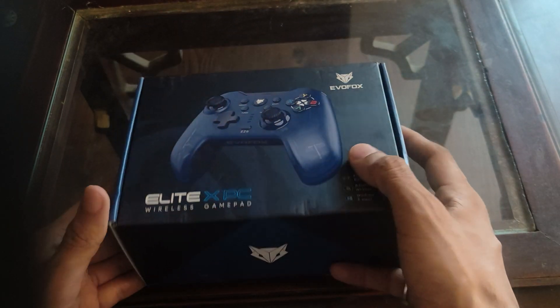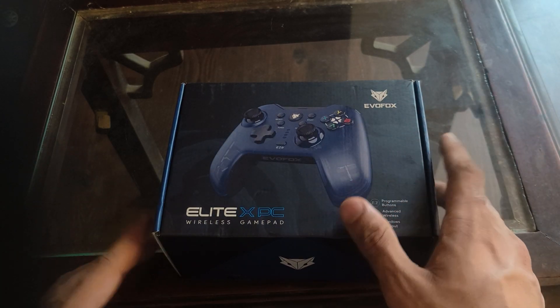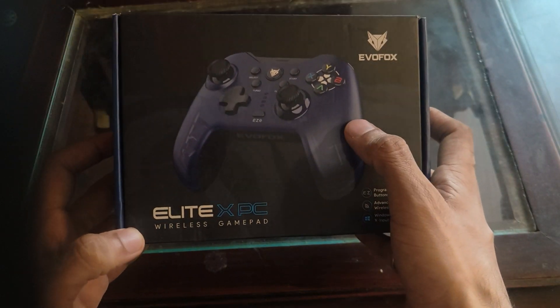I have bought this from Amazon. Amazon delivered the order in just 4 hours, and I am just speechless. This is good - the box has come.